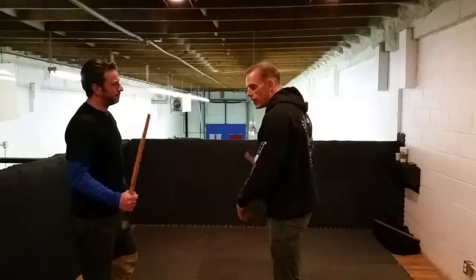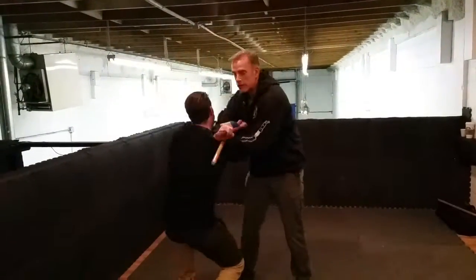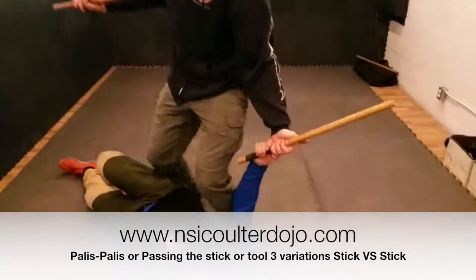Same thing. He throws the one. I pass that. He catches or grabs my stick. I seek, and I bring that over, and down he goes. So that's the spot right there.